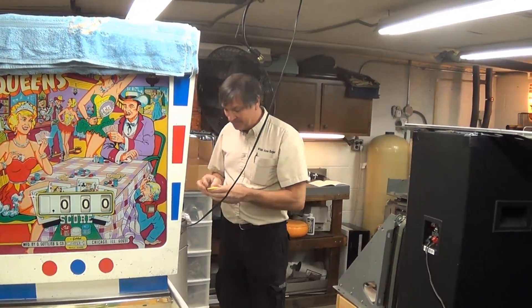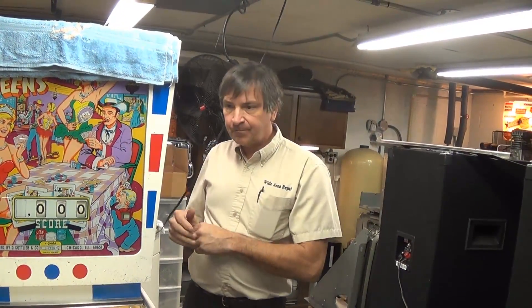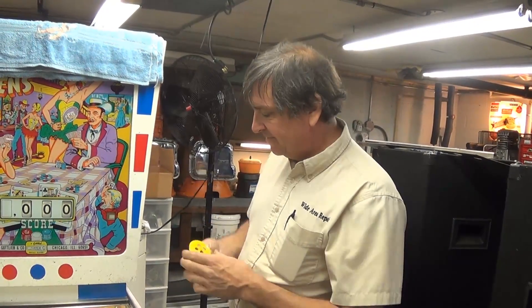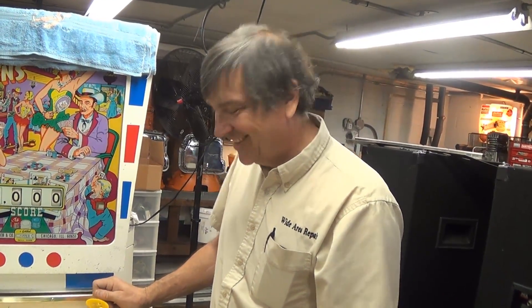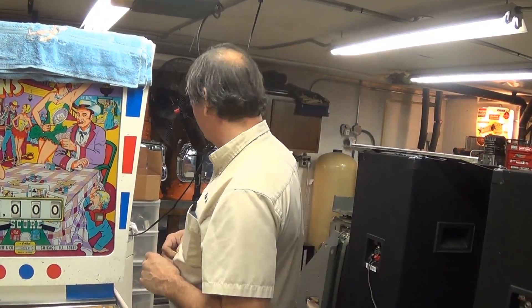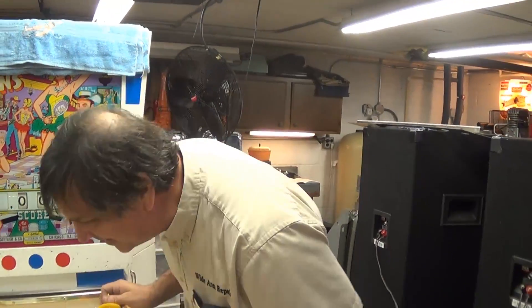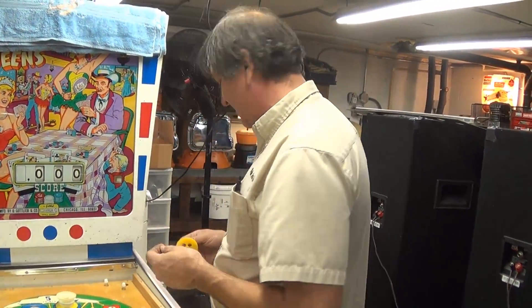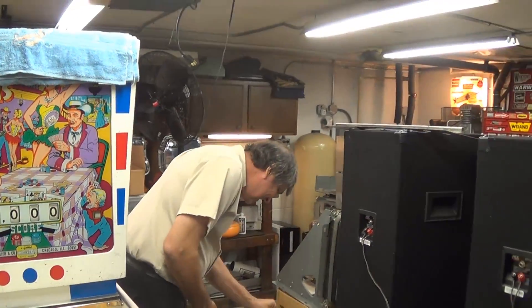He says: 'I've only ever owned one pin — it was a cocktail table called Eros.' Are you familiar with that? It was one of the Allied Leisure first ones. 'It had been so badly botched — tin foil on the fuses for example — that I had to give up on it.' We don't hold that against you. We can't agree more with your attitude of wanting to fix it right, for the love of the hobby.